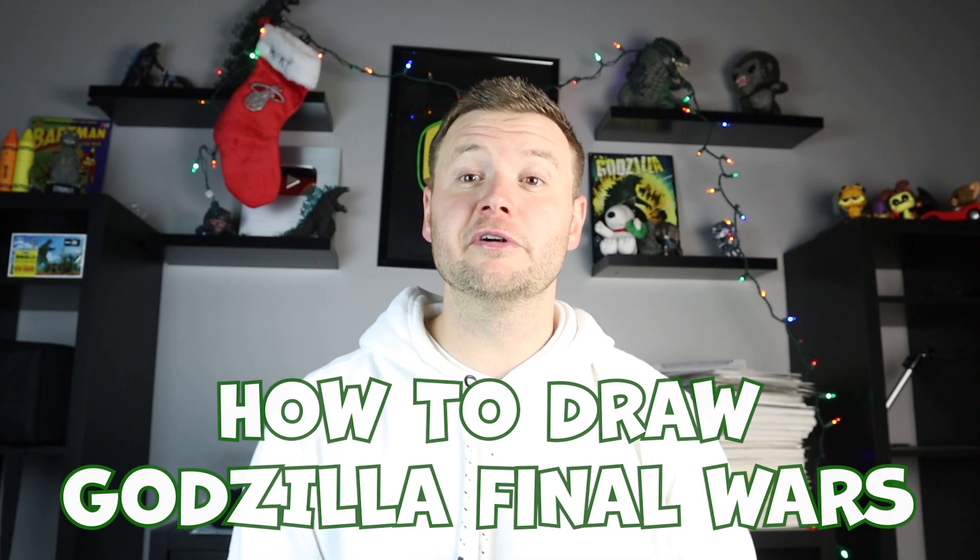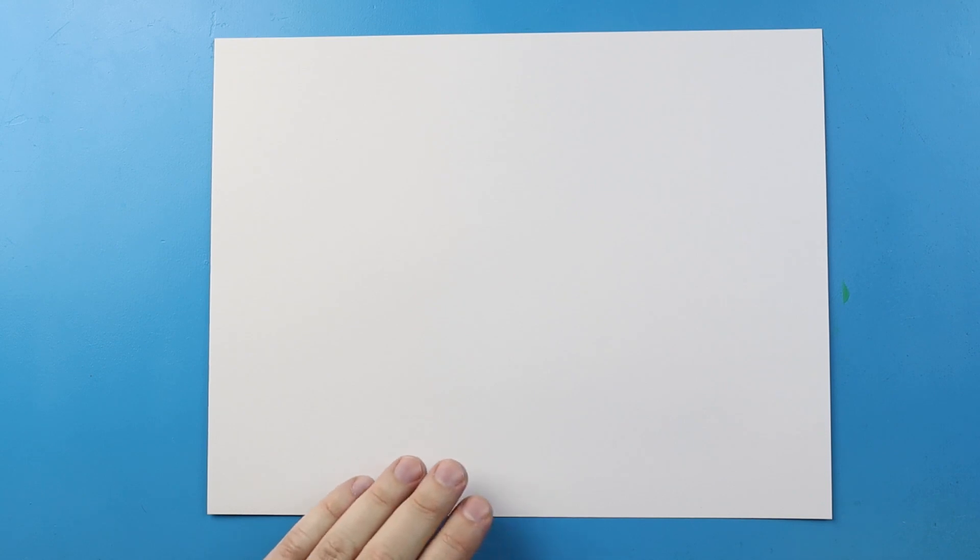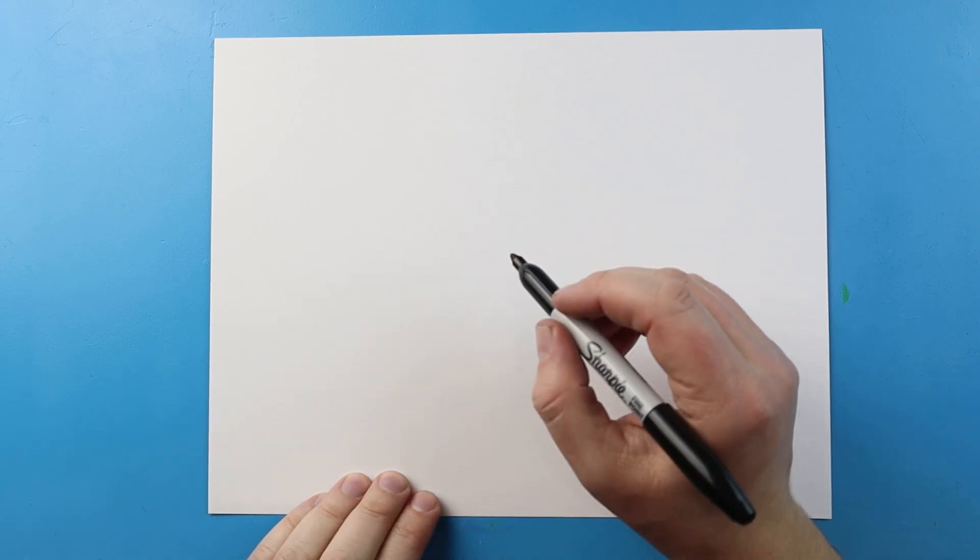Hey everyone, for today's video I'm going to be showing you how to draw Godzilla Final Wars in a close-up version of the face. Hope you follow along and enjoy this video today.